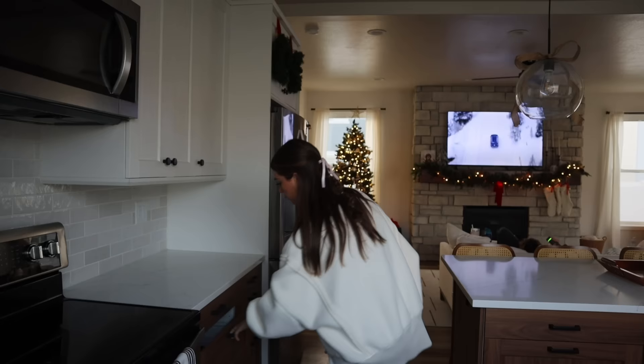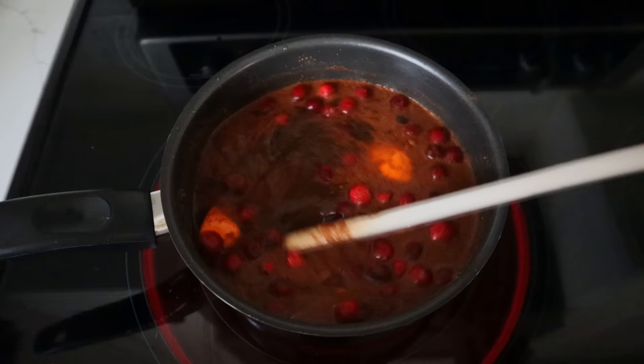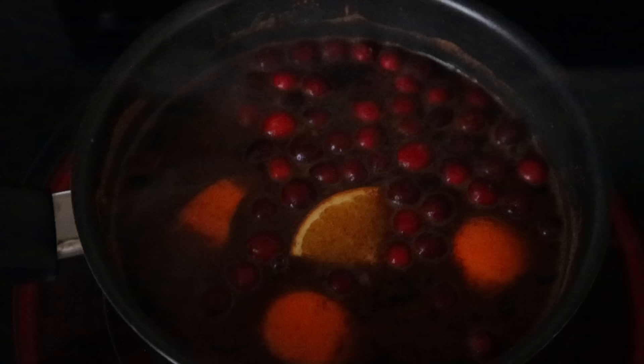Or simmer low - what does simmer mean, is that like boiling? You can also add vanilla and water as needed. I can already tell that it smells super good. I just took everything out of the bag and it already smells so good. I love the smells of Christmas.